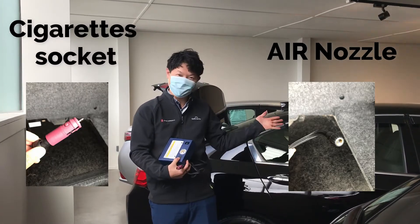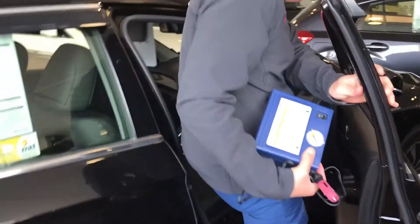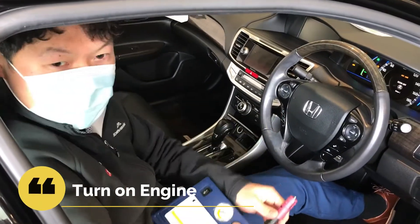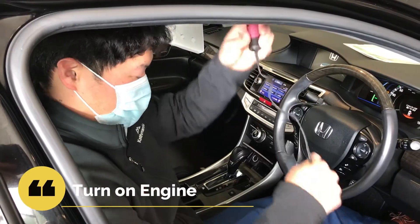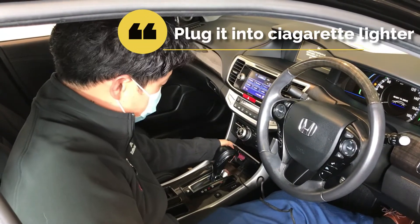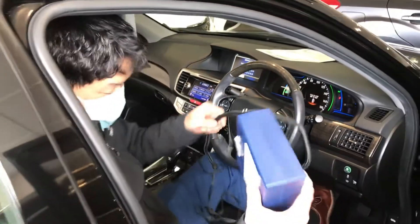Let's check the car. You can start the engine first. Plug in the adapter to the power socket. Bring the machine to the tire — you can see it's quite long.